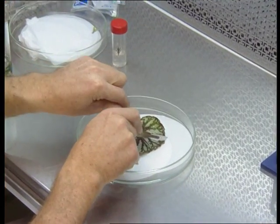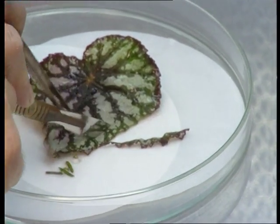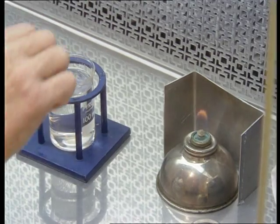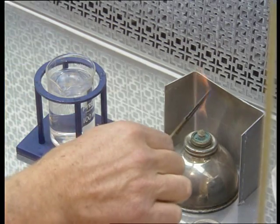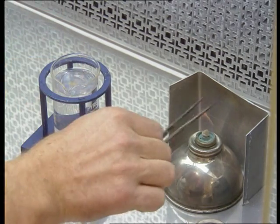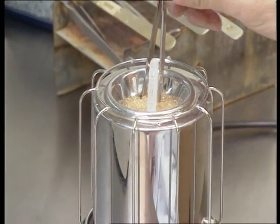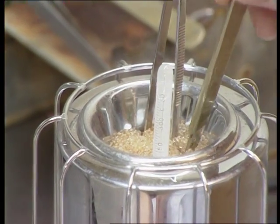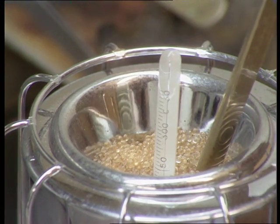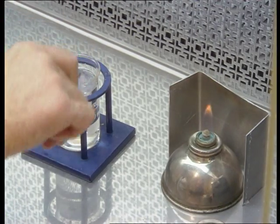In other cases, leaf segments, petiole segments, or root segments may be cut following the same instructions. All dissecting instruments need to be sterilized between cuts. To do that, we can flame them in 70% alcohol and then allow them to cool, or we can use a bead sterilizer like this one here. The bead sterilizer heats a series of glass beads to 250 degrees centigrade, and we only need to insert the instruments for about 5 to 10 seconds to kill any microorganisms which may exist on them.